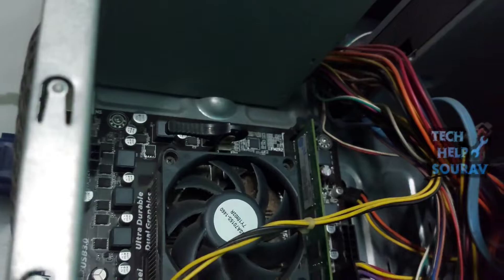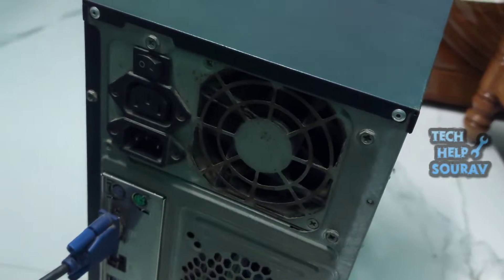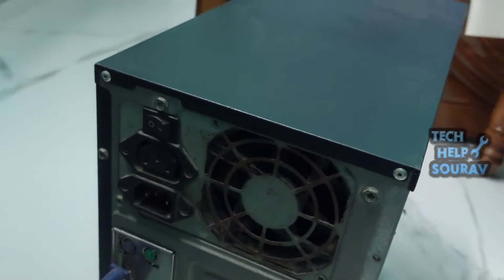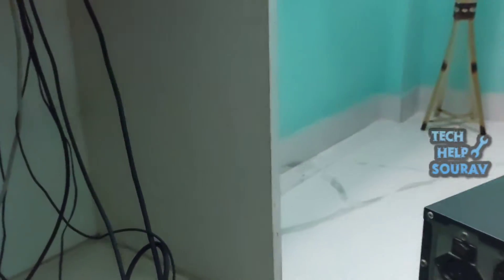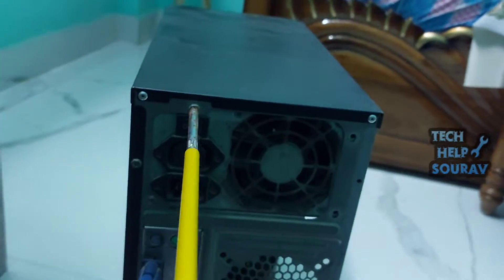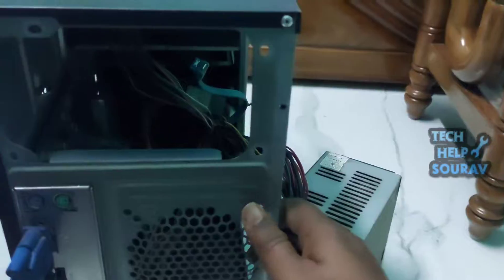Then I will open the 4-pin plug and socket connector. I checked and found that the problem is with my power supply. I will remove the faulty power supply and install a new one. I'll open it with a screwdriver — there are four screws to remove.